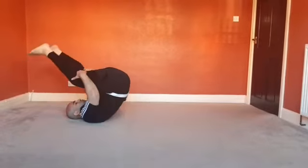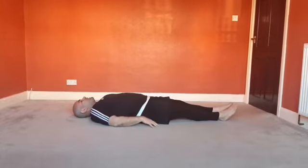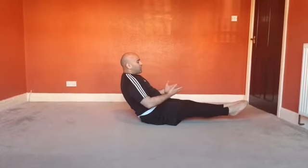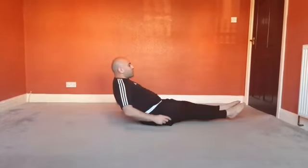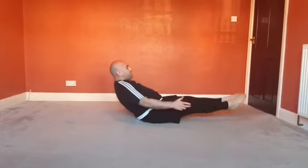For level three, it's similar to level one but we stop our feet from touching the floor — maybe an inch or two off the floor. So from here, take a deep breath in, roll back, and hold just around there. The lower you get, the harder it is and the harder you're working your core. Perform several repetitions with control like that.